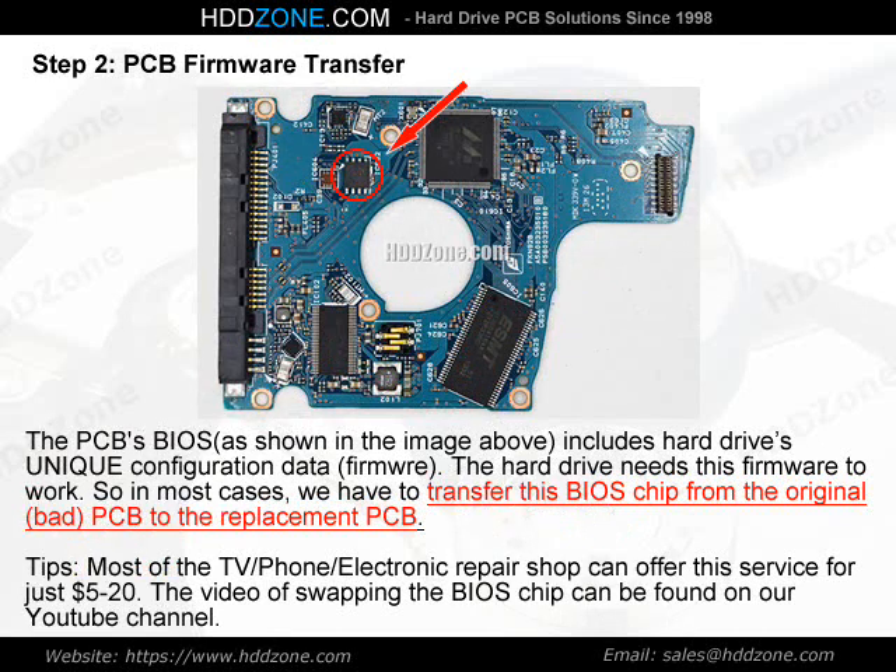Step 2: PCB Firmware Transfer. The PCB BIOS, as shown in the image above, includes the hard drive's unique configuration data — firmware. The hard drive needs this firmware to work, so in most cases we have to transfer this BIOS chip from the original, bad PCB to the replacement PCB.